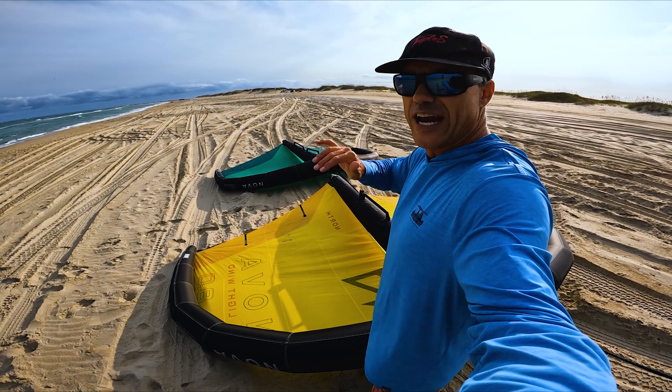So I'm going to start with the 6, because I think that's going to be kind of what I would consider my big wing. Wind speed out here is about 12, but with the current and stuff — we'll see. I think that's going to do it, so I'm going to rig up my foil and get out there.